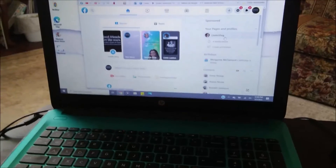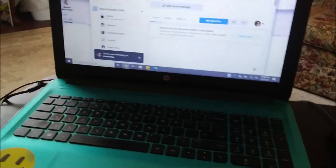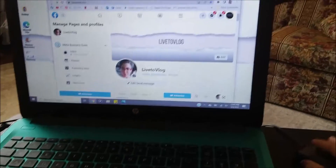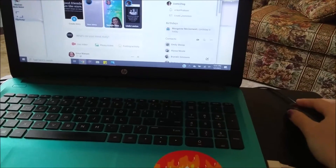I also changed it on my Live to Vlog channel too. If any of you guys are not following me on my Live to Vlog Facebook page, please go ahead and do so. I post there as often as I can, as often as I do on YouTube, and it's pretty much the same thing as YouTube.